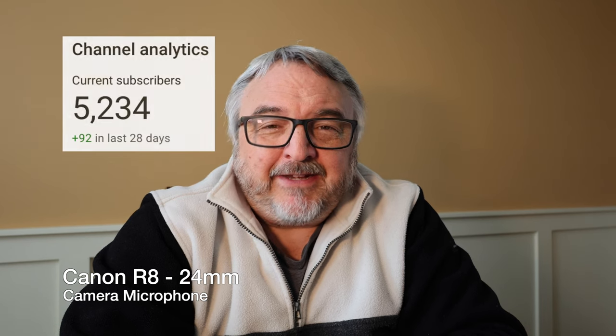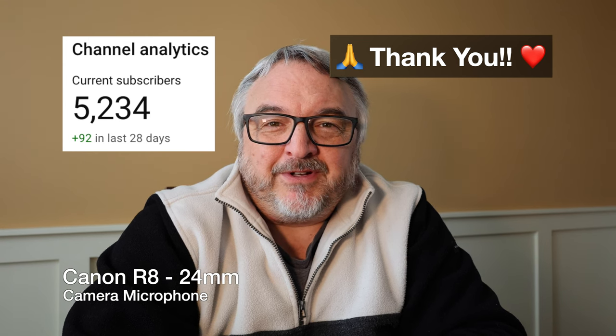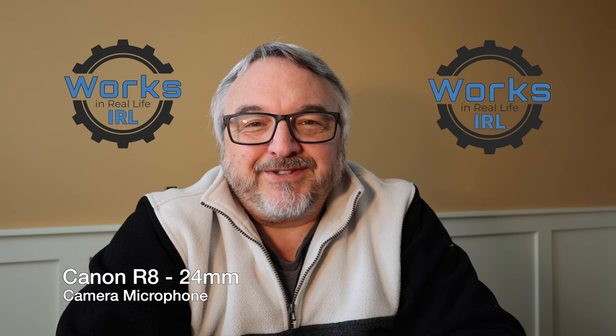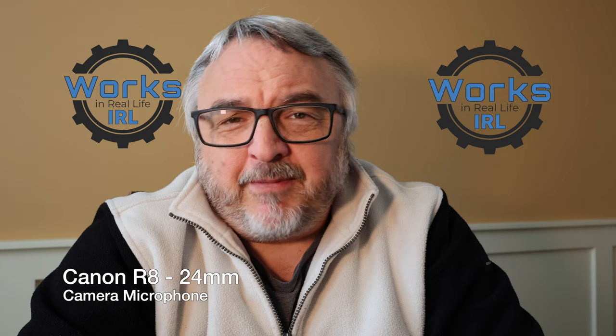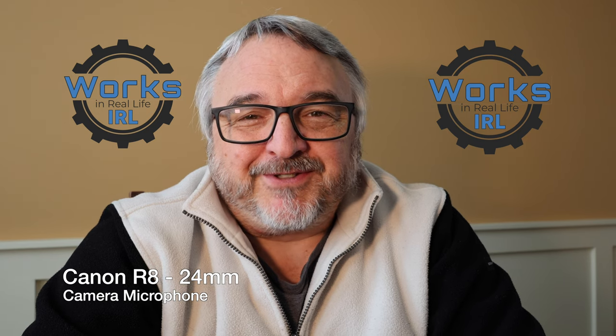For me it's now about growth. I need to get my channel to another level and get my skills up to snuff on using a real camera — both for video settings and for photographs. I'm hopeful that this R8 is the pathway for me to do that. Thank you so much for watching. I always appreciate the thumbs up if you've gotten some value out of this, and I'd love to have you subscribe. Stick around to the end because I'm going to throw up a couple snapshots I made with the R8 on automatic — I'm not a photographer, but I just wanted to see how it looks.